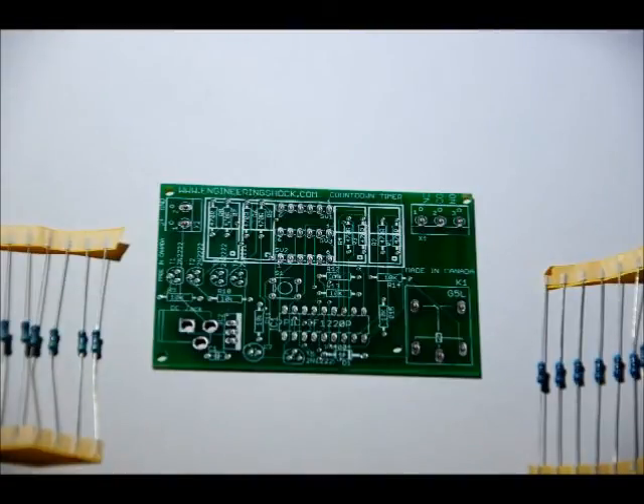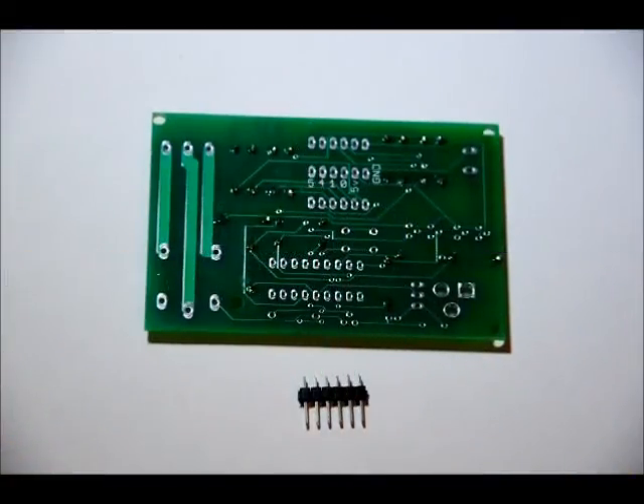Next we will do our capacitors, transistors, and diode. Something I should mention now is the 6 pin header. This is an option — you don't have to use it. If you don't, you can still solder to the board later.